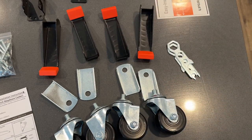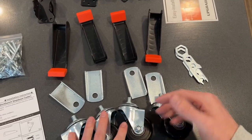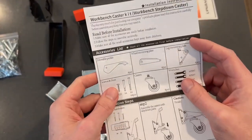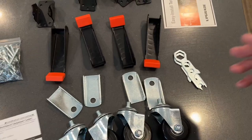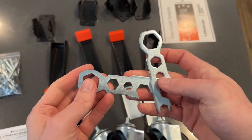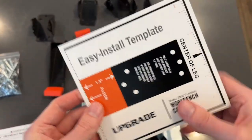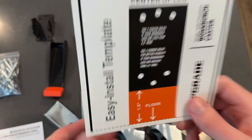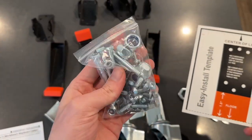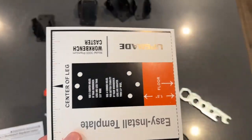Now let's look at what actually comes inside of this box — there's a lot in here. You have the four different wheels themselves and the mounting brackets. It also comes with a nice tool to make installation super easy and an easy-to-follow template. And of course you have all of the screws and nuts to get this job done.